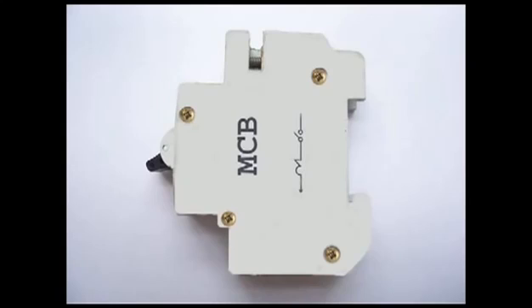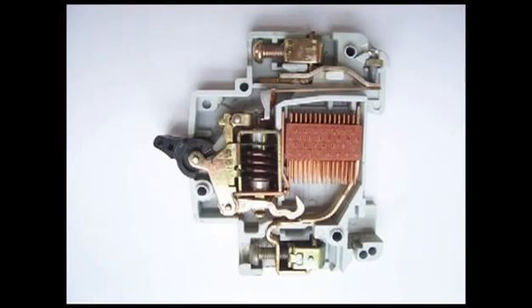In a miniature circuit breaker, there are mainly three mechanisms to make the switch off: a bi-metallic strip, a trip coil, and a hand-operated on/off lever.